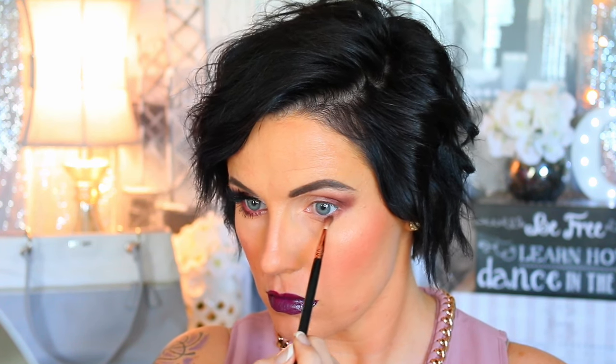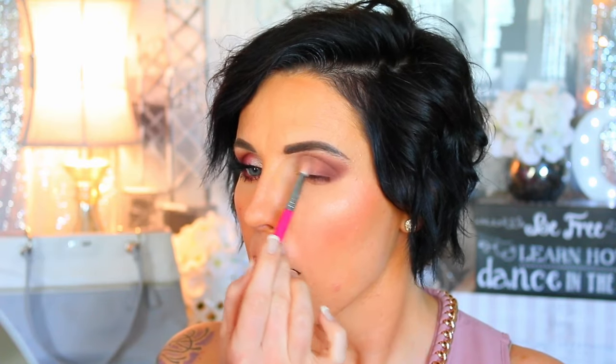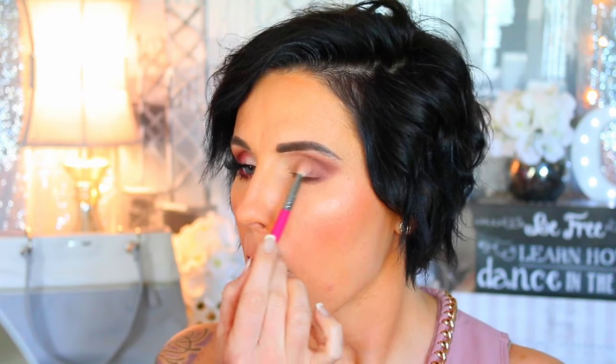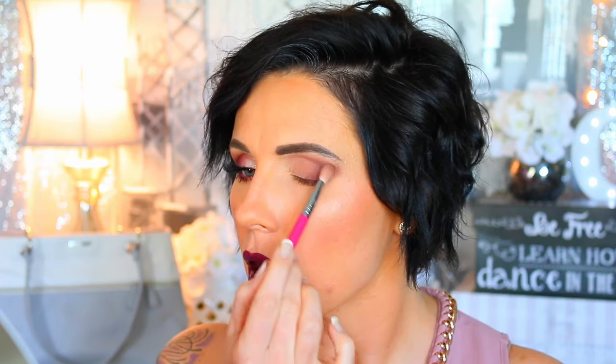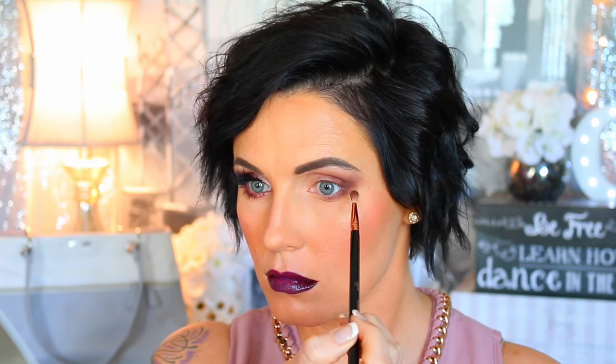Then I'm going to bring in the shade Cypress Umber and put that in my outer crease, bringing it down a little bit to match the same length as where I put it on top, then smooth it all out. That's just my base and I'll keep going back in over the top, deepening it up until it's the color I want.